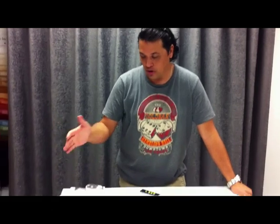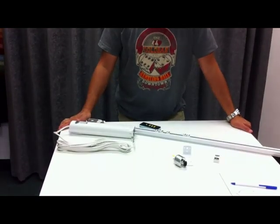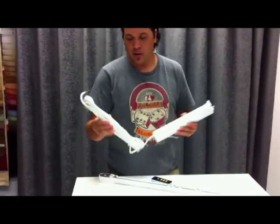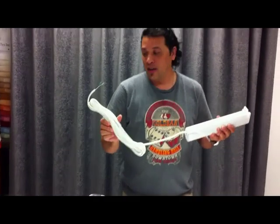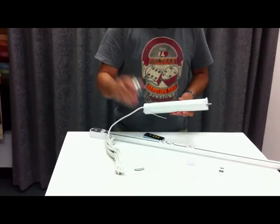Hi, I'm Michael with Urban Decors. I'm here to show you our motorized track system for your draperies. It's a heavy-duty motor. The motor itself comes with a 16-foot cord and also a power adapter.